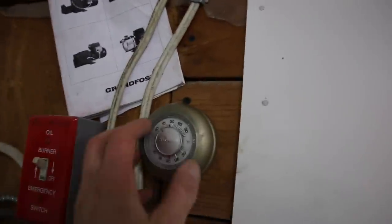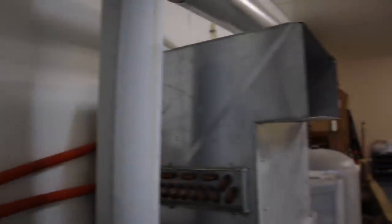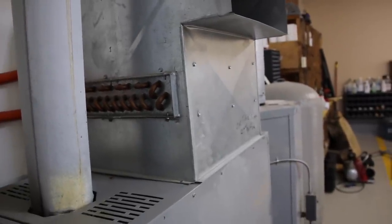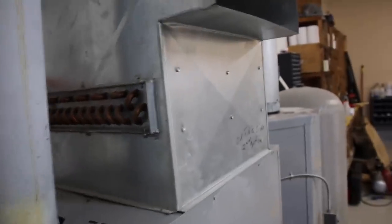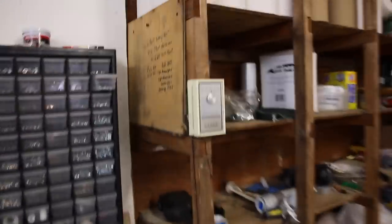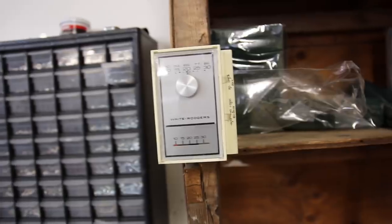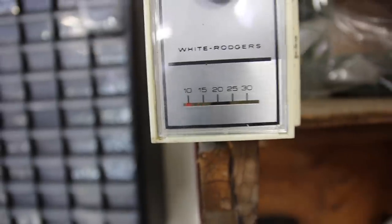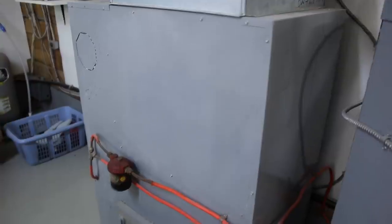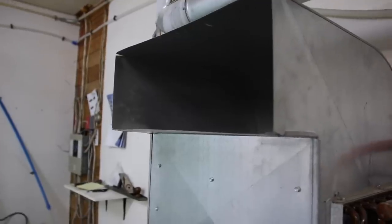I'll turn the thermostat back down — and now it's stopped. Now, if I forget to put wood in my outdoor wood furnace, the temperature in the shop will drop, and once it reaches 10 degrees Celsius, this other thermostat here kicks in the oil furnace as a backup — you can see it's set right down to 10°C. So if I forget to feed the wood furnace, the oil furnace kicks in and the same blower blows the heat into the shop.